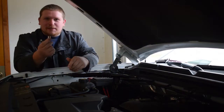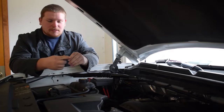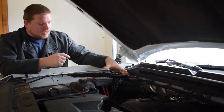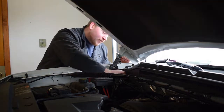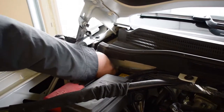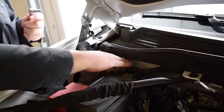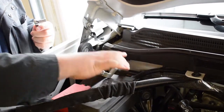Most battery terminals are going to be a 10mm socket — on this '16 it is a 10mm socket. So we're just going to go ahead and loosen this negative battery cable. You can do either the positive or negative, but the negative is already accessible, so we're just going to loosen it off. You can go ahead and just take it off with your hand because it's easier than using the ratchet. Just pull it up and set it out of the way.